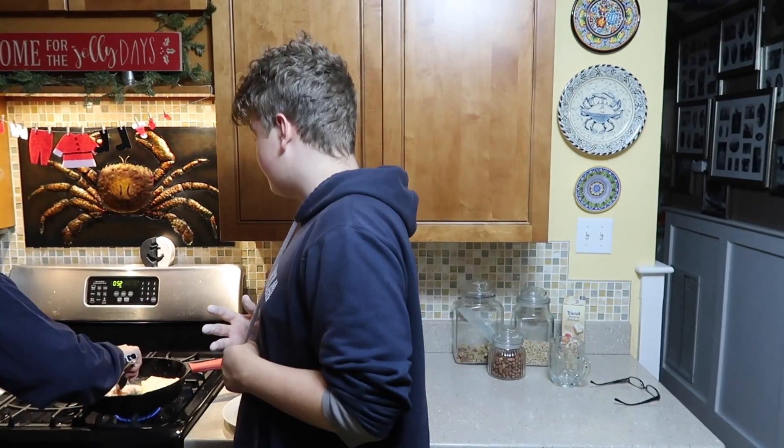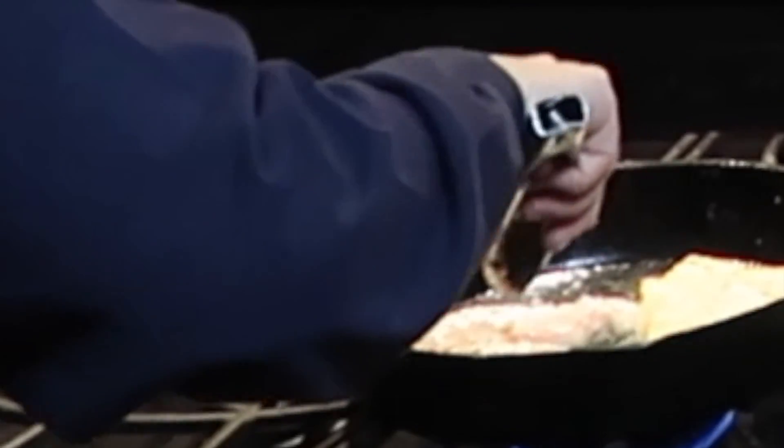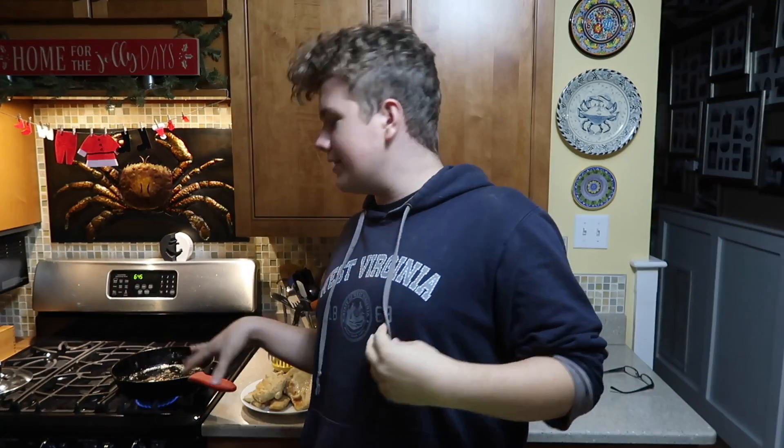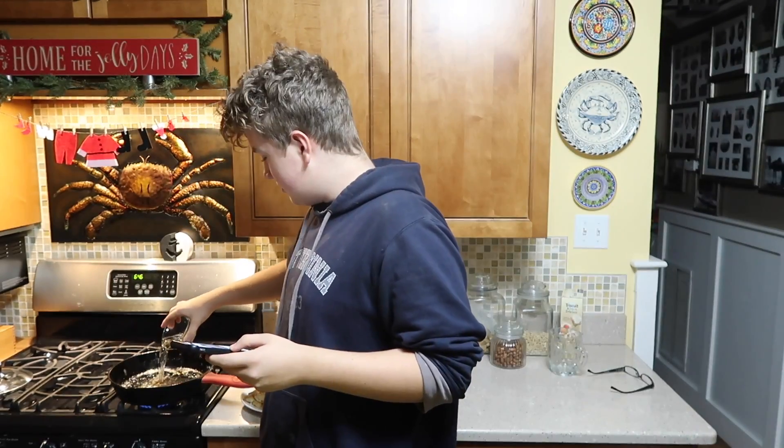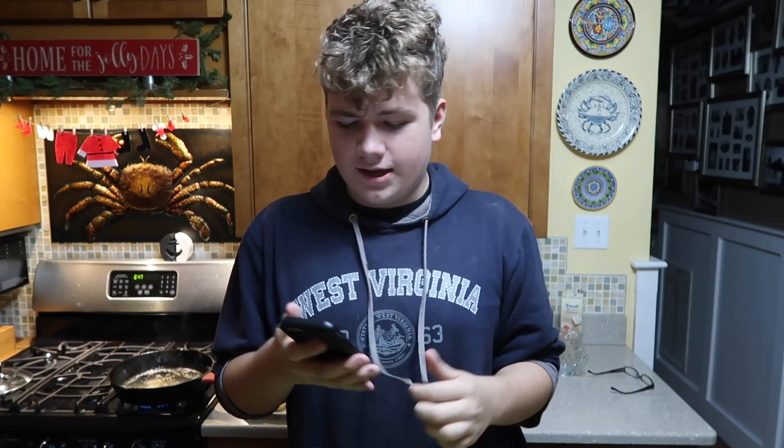It's been whatever minutes. So the chicken's done. For the white wine — so we're getting tipsy. We add the butter.